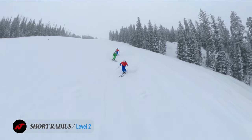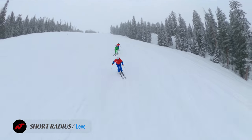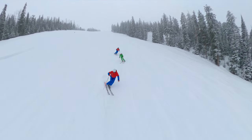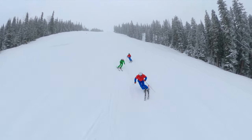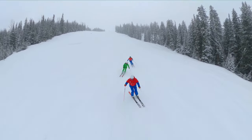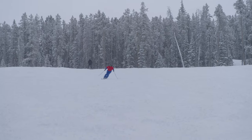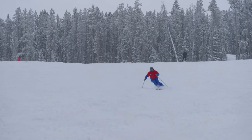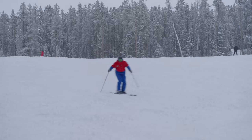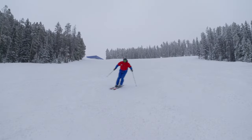In the short radius turns, we are looking for this same functional stance. We're looking to see that you can move your center of mass ahead of your base of support and direct those skis back under your body. Can you pick up the pace? Continue to steer the skis separate from your upper body. Good pole activity. Good use of ski design and steering.